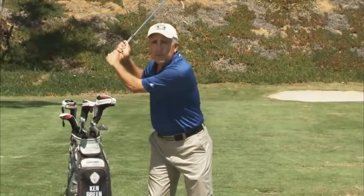Hi, I'm Ken Green, and I'm here today to talk to you a little bit about the rotation of the hips and being able to make a full backswing. One of the common misconceptions people have, or what they try to do on the backswing, is they try to stabilize or keep their lower body still and try to make a turn with the upper body.